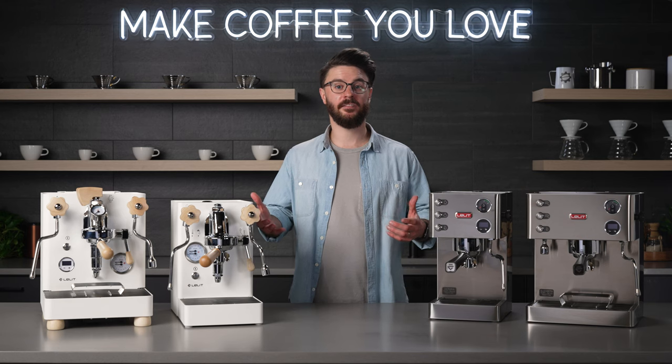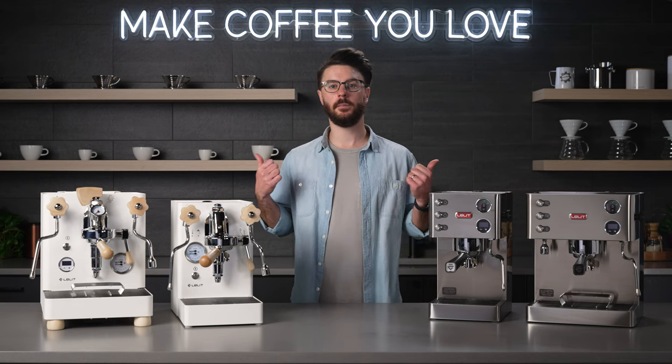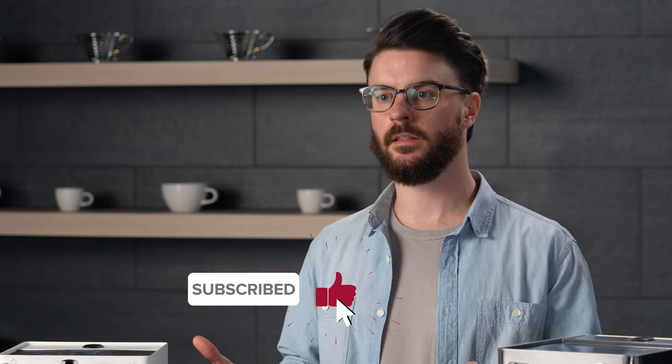Well, that was a lot of fun. I really enjoy making coffee — I hope you do too. I hope that's the reason you're watching these videos, because you want to know more about coffee and coffee equipment. If you're not already subscribed, please do that so you can see all the new releases from us.